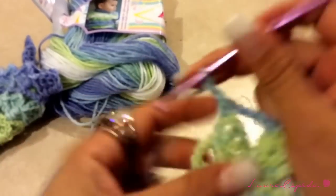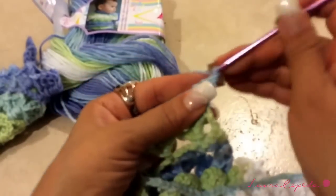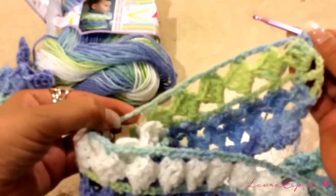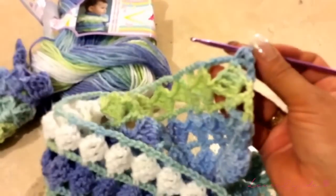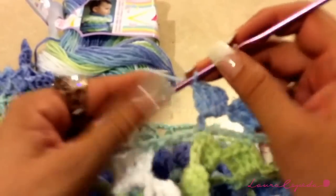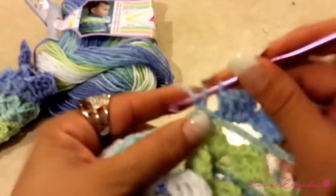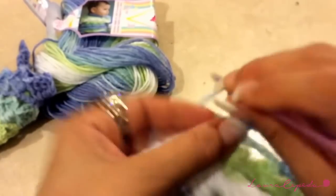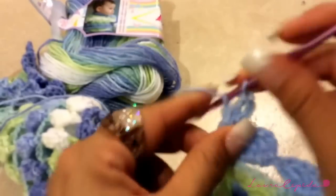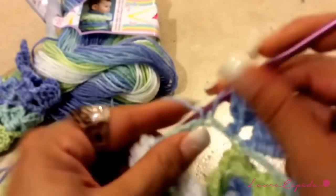At the end of the row, chain two and make the extended double crochet, then continue with the next row which is a squares row — chain three to go up. When we are up to the armhole, we are going to make two squares more here to increase. Insert the hook here: one extended double crochet, three chains, and three extended double crochets together. We are doing this to create an A-shape in our jacket.